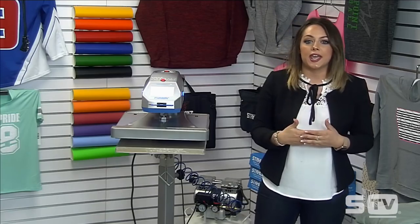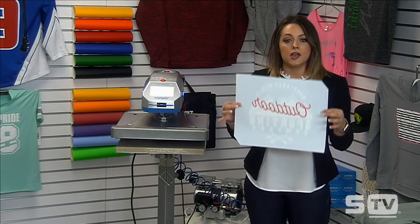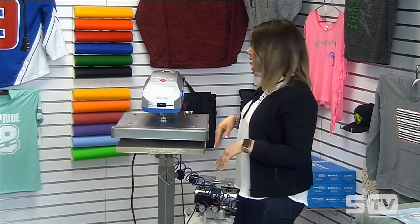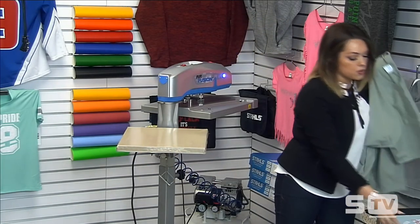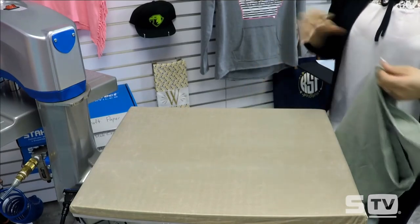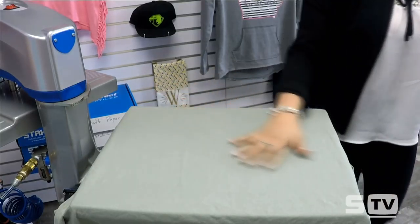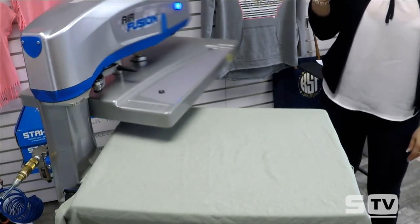For this Make It Monday segment, we're applying a plastisol ink transfer — a screen print ink already on transfer paper — using the Air Fusion on a 100% cotton Gildan t-shirt. I press the foot pedal at the bottom of the press, which automatically swings the print head away, giving me full threadability. I thread the shirt on, making sure the collar and seams are completely off the platen for a nice flat surface and even pressure.